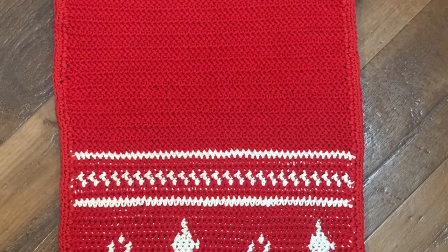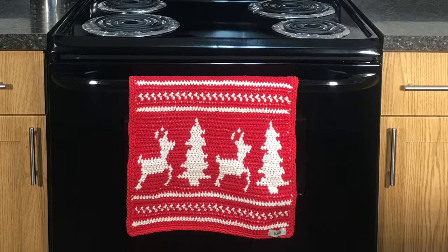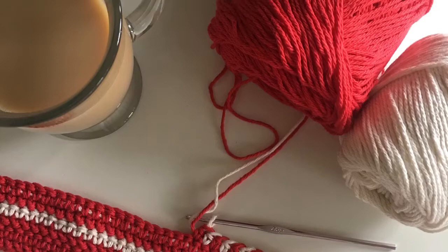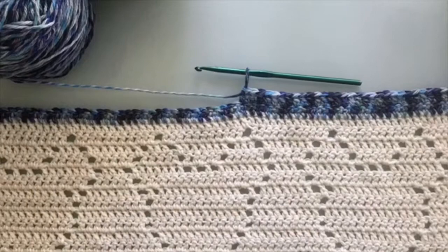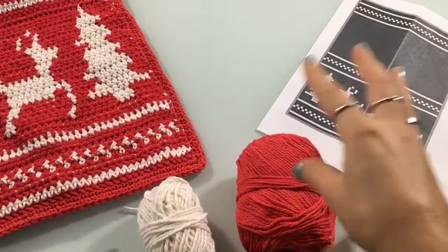Hey everybody, welcome back to Mode Bespoke. I'm Athenas. For today's tutorial we're gonna be crocheting a very festive reindeer tea towel. This is part one of a two-part tutorial because we are gonna work line by line to complete this project. It is gonna be a lengthy project but it's gonna have a ton of information for you guys so you will all be able to crochet this project in no time.